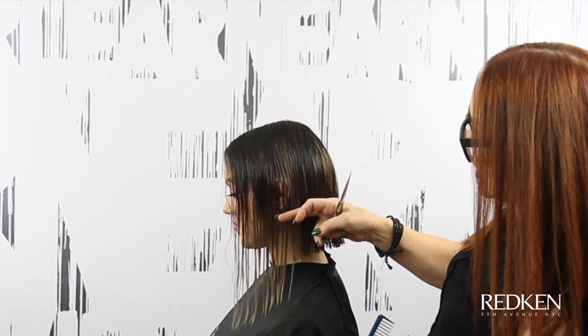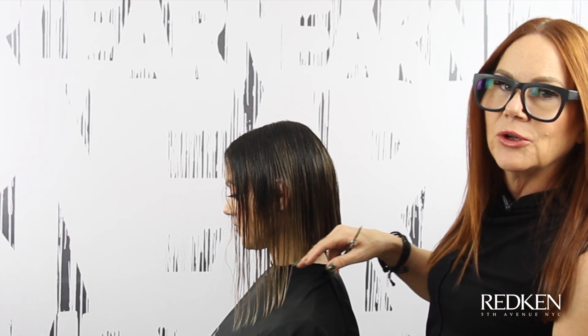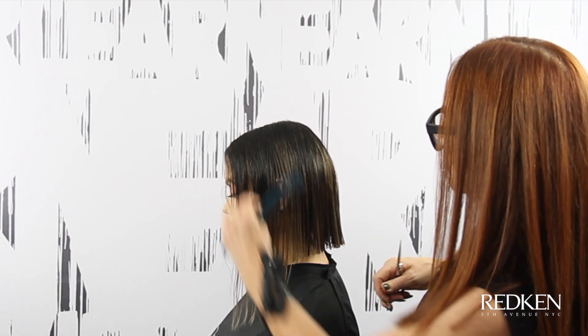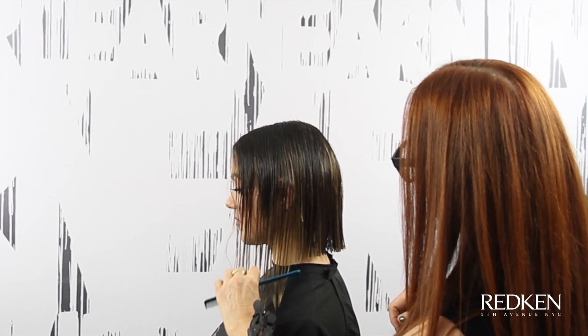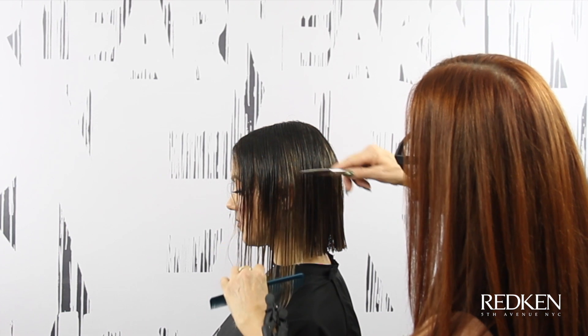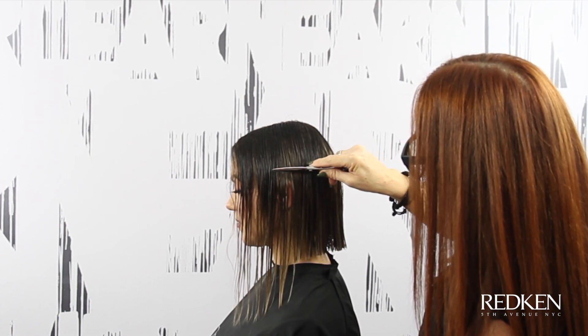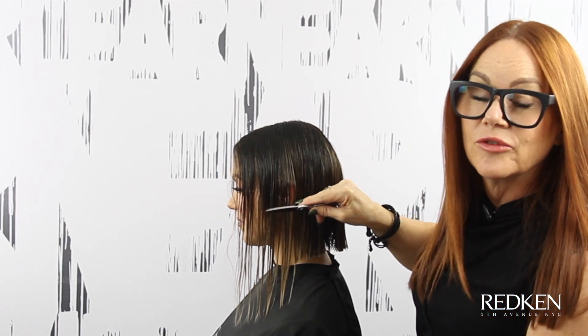As I come over the ear, which is a danger zone because we can get a nick or a hole in our line down here, we can just lay the hair over the ear with our wide teeth and cut it where it lives. We can also go in and just tap the shears right above the ear, and that gives it a little bit more room to travel over that ear.